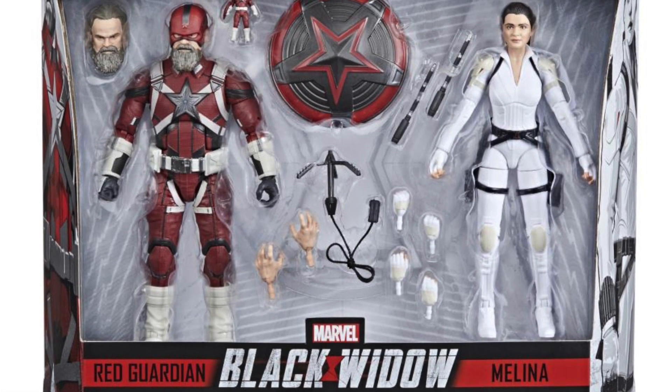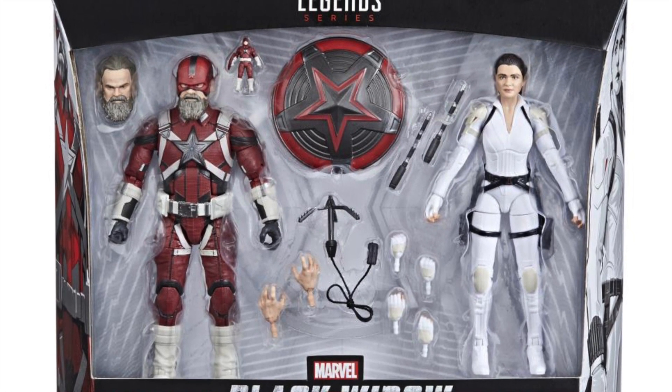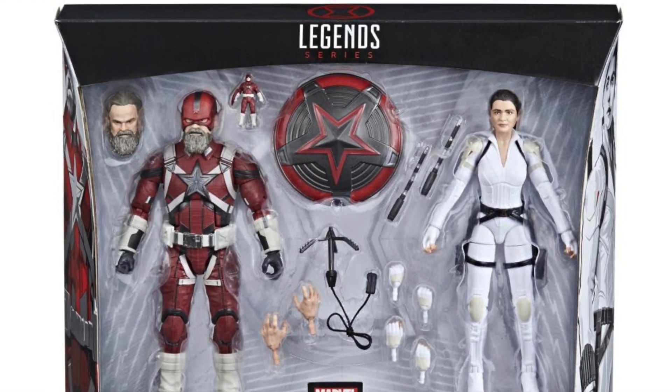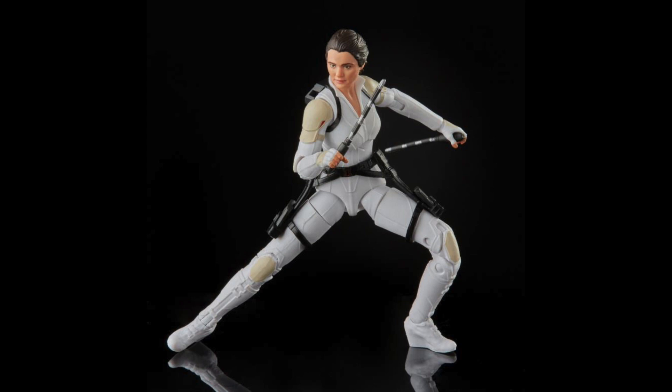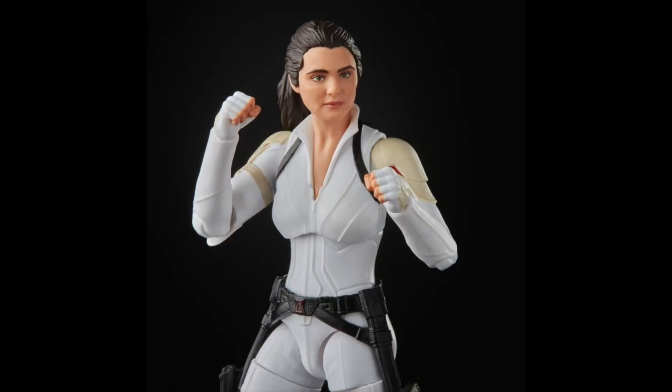Two repainted figures. I don't think we're getting new body parts right here, but they look pretty good from what I can see already. I have been complaining about the lack of a helmeted head sculpt for Red Guardian forever. Looking at Melina first, she has that same body mold and slightly different coloring than the white Black Widow figure we'd seen last year. The knee pads are colored this creamy white color, which is kind of interesting looking to me. She does come with the grapple and everything, which is cool.